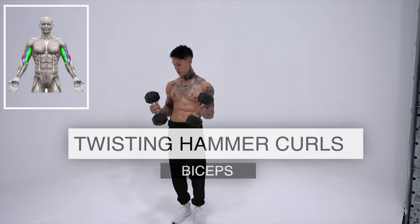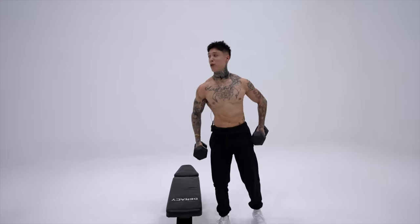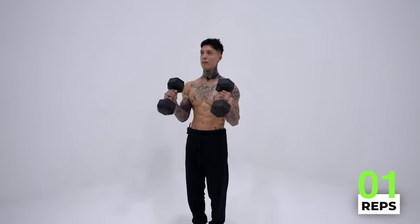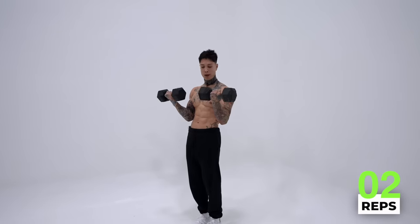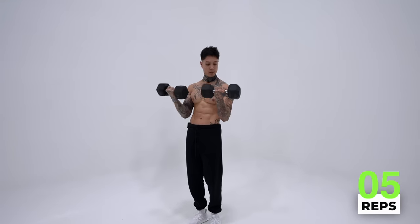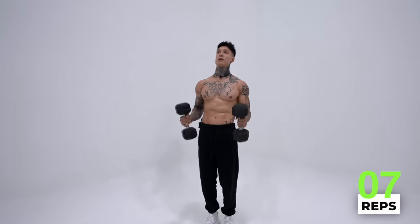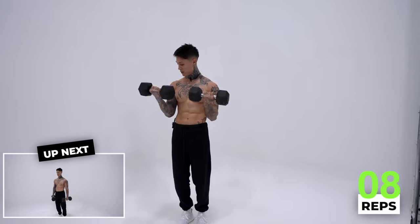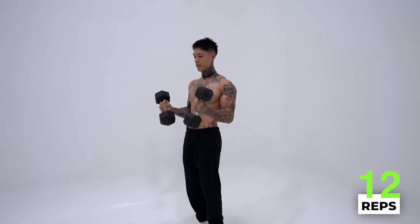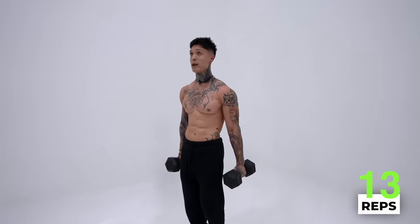Starting off with twisting hammer curls for 15 reps, hitting our long and short head of our bicep as well as our brachialis. Stabilizing all of these exercises with the dumbbells, even my core has a pump if you're really squeezing the core. If you need to take a break, go ahead and catch your breath. But remember, one of the three things you can do to create progressive overload is to decrease that rest time. Squeeze, big chest, come up, twist, come right back down. We're going for 15 reps. Control your movement. Five — four — three — all the way up — two — elbows forward — and one.